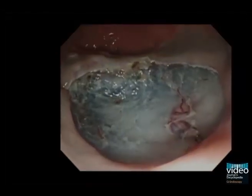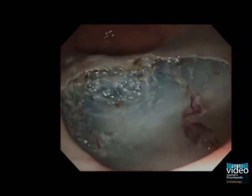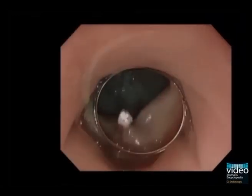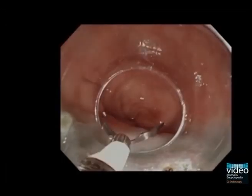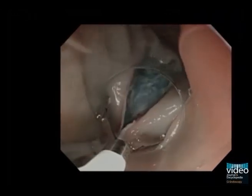Now the tumour is completely resected with a total procedural time of 25 minutes. In the next step, we perform closure of the post-ESD wound with the so-called zipper technique. During the closure procedure, the transparent cap is useful in narrowing the space between the margins by applying some tension at the margins that were already adapted with clips. This trick facilitates subsequent hemoclip placement for complete closure of the lesion.